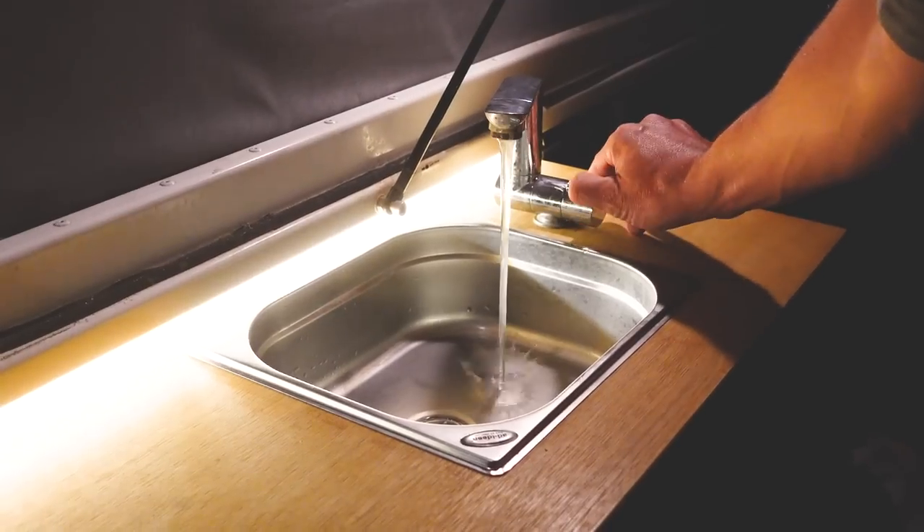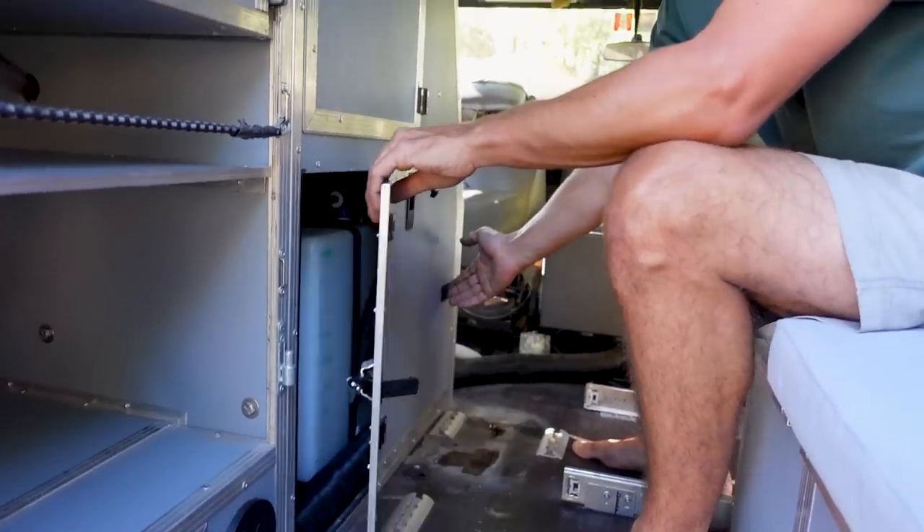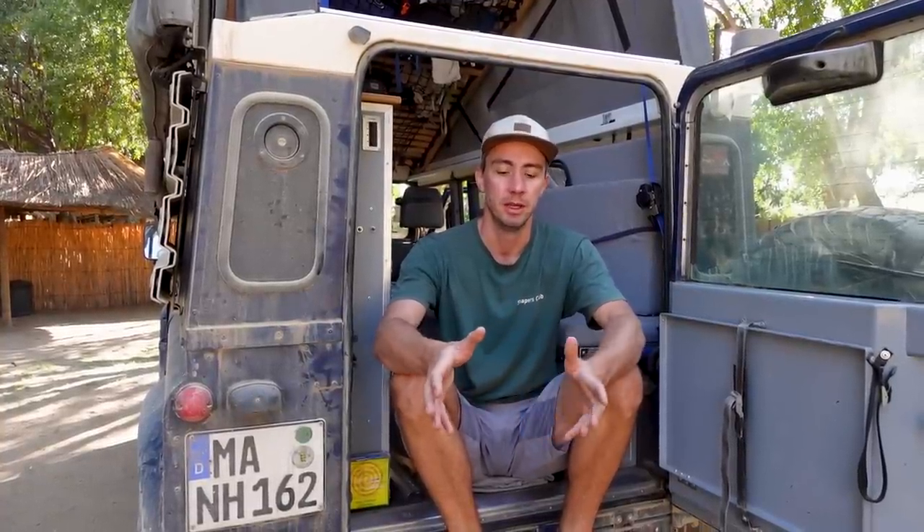The water system is the one in the car we thought about the longest because we really wanted to have it perfect. At the first build we had small water tanks that were portable and it was working, but it was never great. As we did a new build, we wanted to have a water system that's integrated in the car, and we had several points that were important for us. We wanted the water tank inside the cabin — even if it takes space — because we wanted to go to cold climates and didn't want our water tank to freeze.